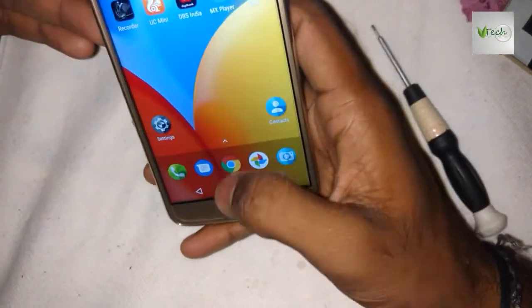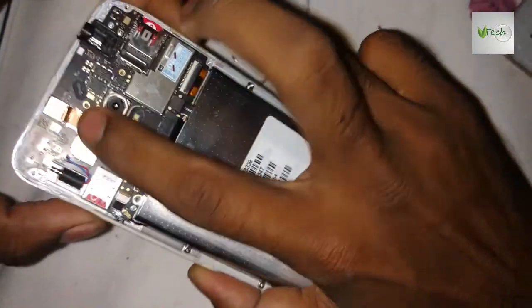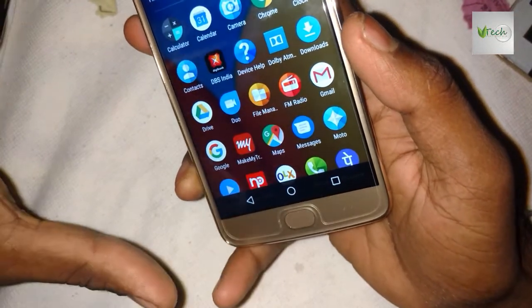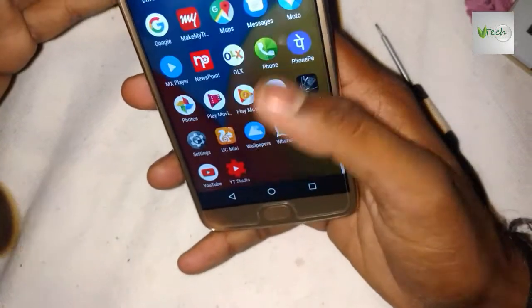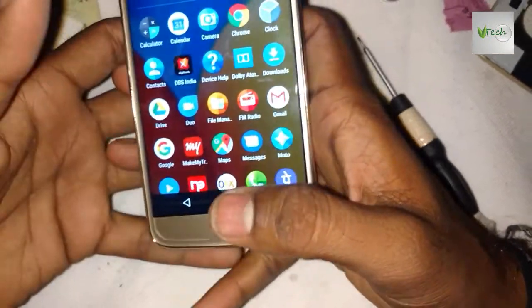You don't touch the camera, and you have to change the camera. You have to reset the software update. This is a blank display solution. OK friends.